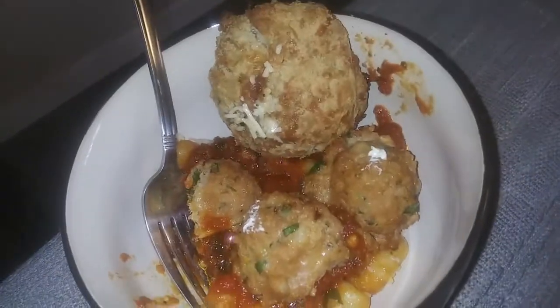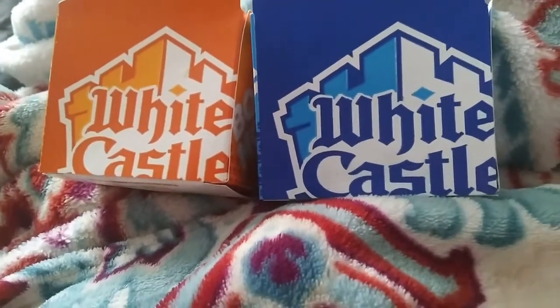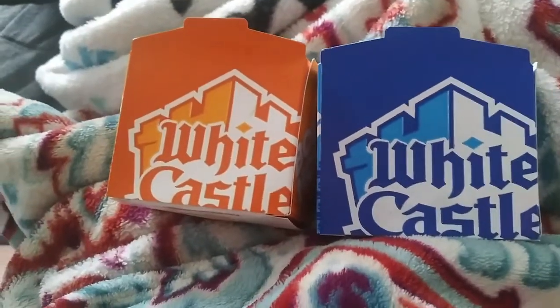I am having my first ever White Castle burger for dinner. I will see you guys tomorrow in another what's for dinner.